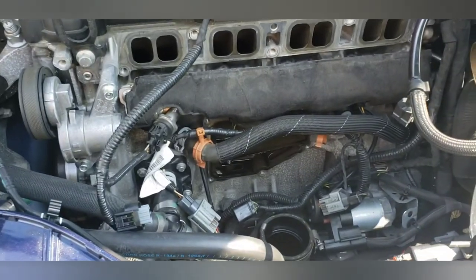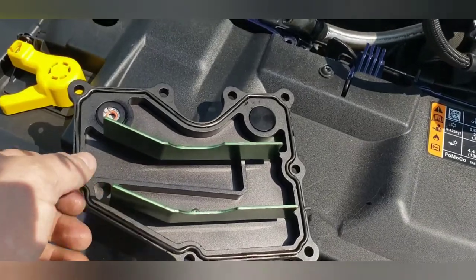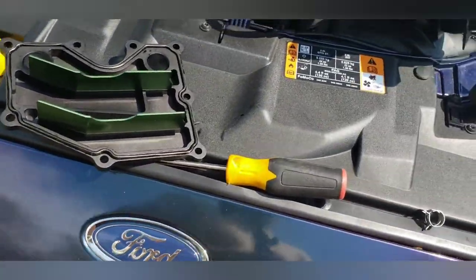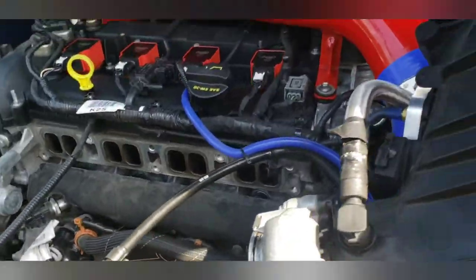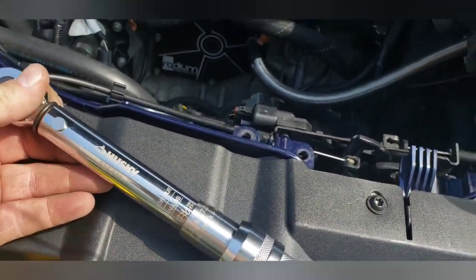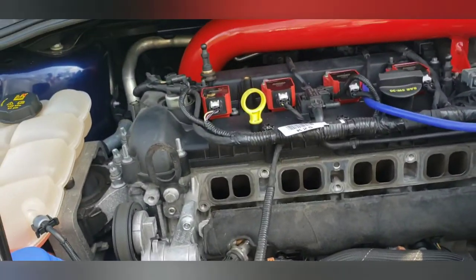Just so you know, this gasket can only go in one way. If you're fighting with it and can't get it to match up, flip it over — you probably have it upside down. It should match the stock profile exactly. Make sure your bolts are going in straight before you really tug on them. I tried to torque them down to the same spec as the manifold, which is 14 foot-pounds or 168 inch-pounds. The bolts are small and the torque wrench is big so it's hard to get in there, but there it is installed.